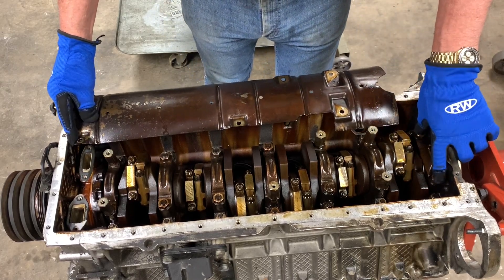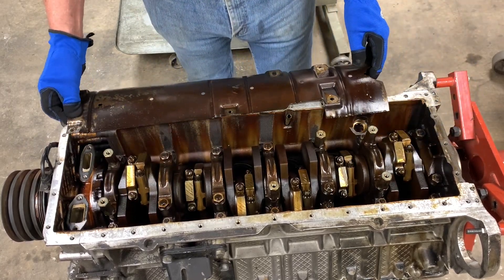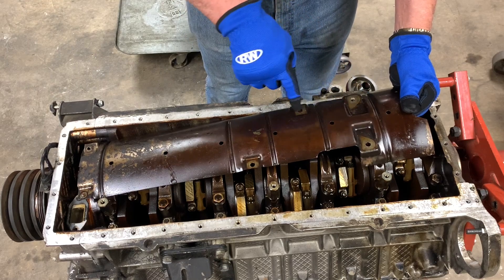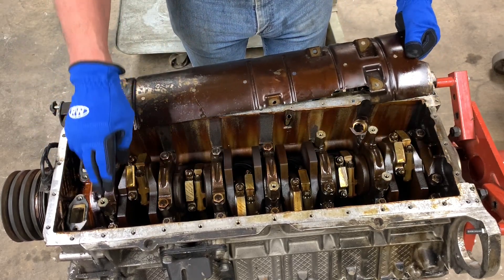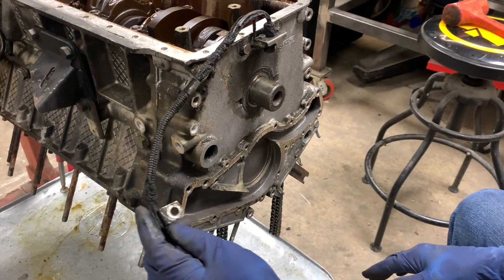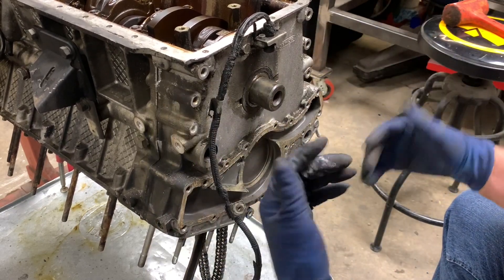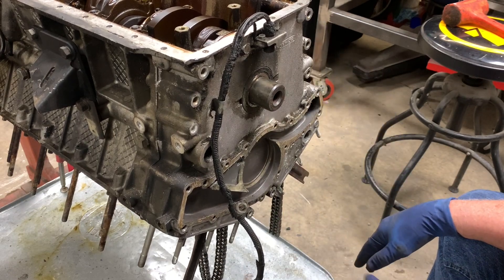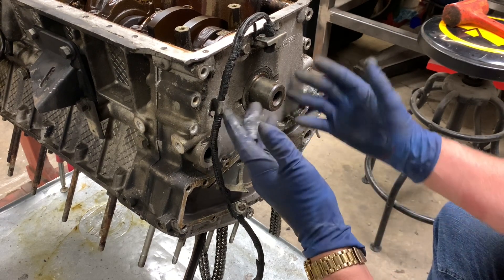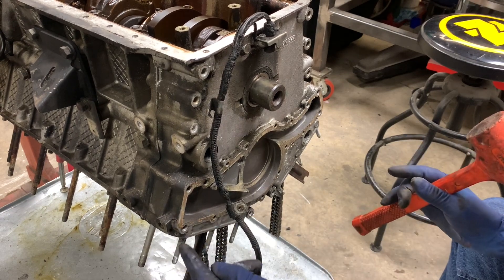Now, if you look at the nuts on the main bearing caps, you can see that you've got short ones and long ones. If you lose track of which one goes where, all you've got to do is take a look at the windage tray — any place that a bolt attaches the windage tray to the engine, that's where a long nut goes. Now's a good time to pull off the front cover, which is a fairly simple process. You have to pull the harmonic dampener off the crankshaft in order to pull it off, and of course all the bolts all the way around have to be removed. There's also a Woodruff key right here, which doesn't really need to be removed in order to pull it off, but as long as you've got the harmonic dampener off, it's a good time to extract that. Got all the bolts off.